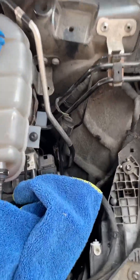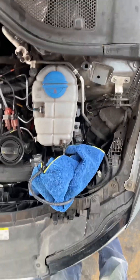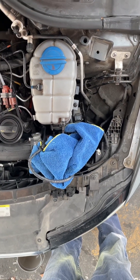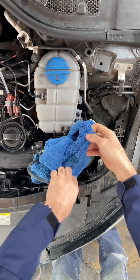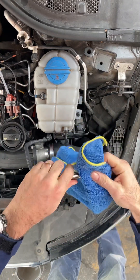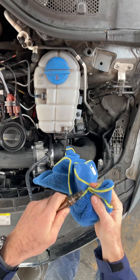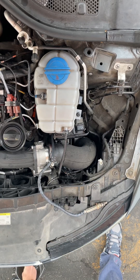What I'm going to do now is mount this and tighten it back, and hopefully we'll clear that code. I'm not 100% sure about it, but let me try to clean this a little bit better.